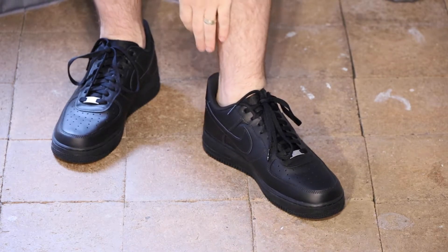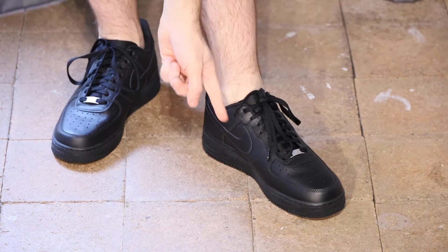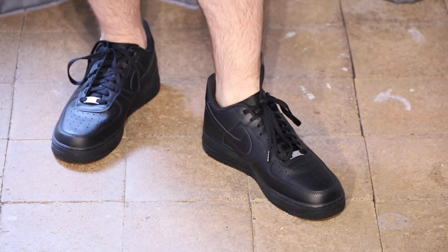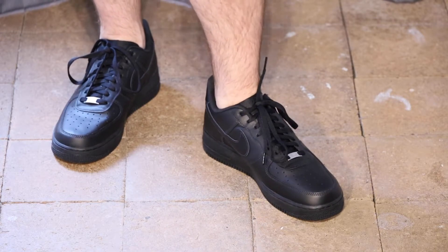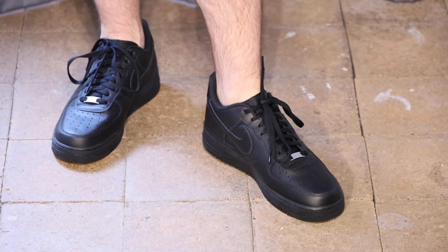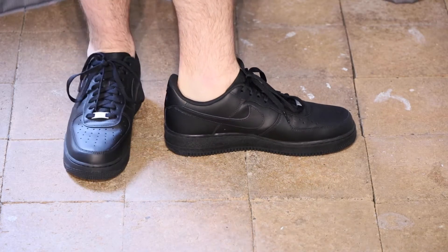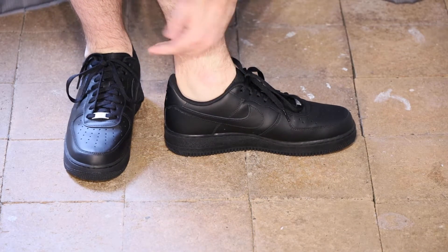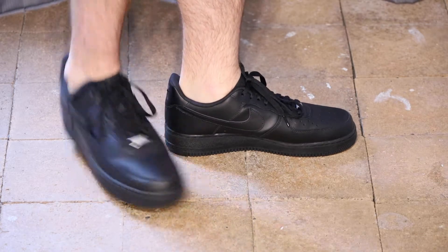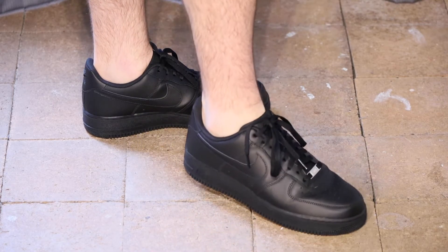I'm also finding that having worn them a bit longer, my ankle is rubbing. I'm not sure if it's from the boot itself or from the tongue sitting just below the boot, but there's definitely pressure pushing against my ankle — they sit just a little bit high on my ankle. It either needs to be a higher boot so it comes over the ankle more, or just a little bit lower. I feel like I was given a bum steer being told to go up a size in these.